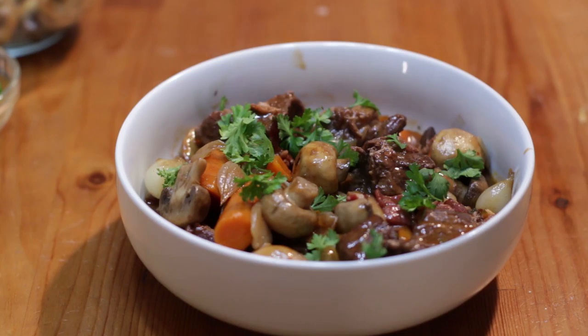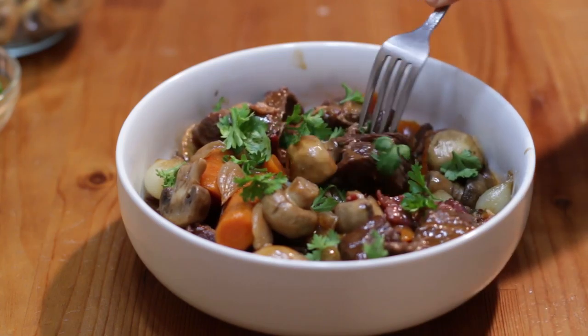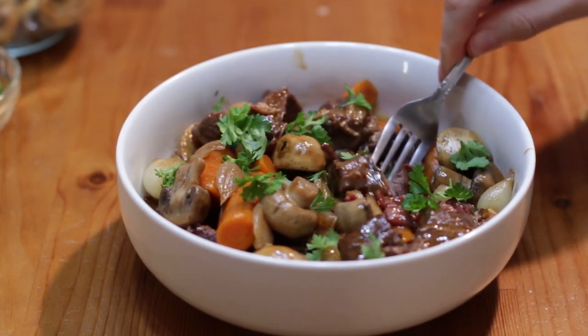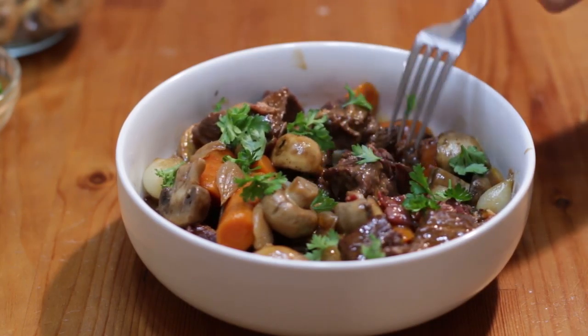And there we have it — beef bourguignon! You can see how easily that meat just pulls apart with a fork. Fork tender. Yummy. And that is how I make beef bourguignon — pretty easy to do. If I can do it, you can do it.